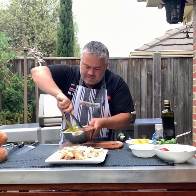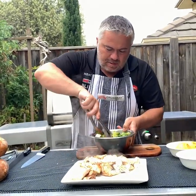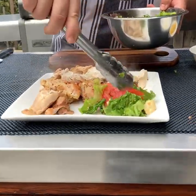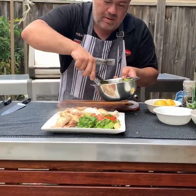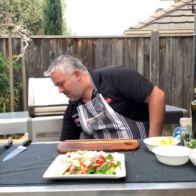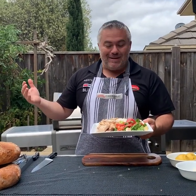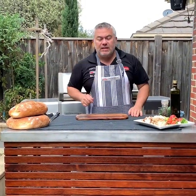We'll mix up our salad and put a couple of bits on the plate. So what we have here is a beautiful boneless chicken cooked on the Crossray barbecue for 20 minutes with some beautiful Greek salad. Let's put down our chicken with the Greek salad that we've made.